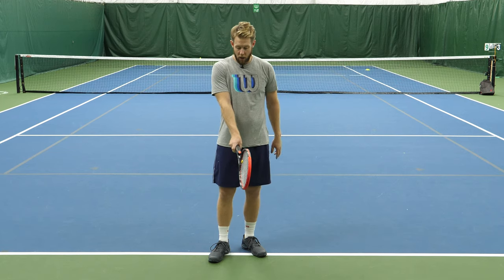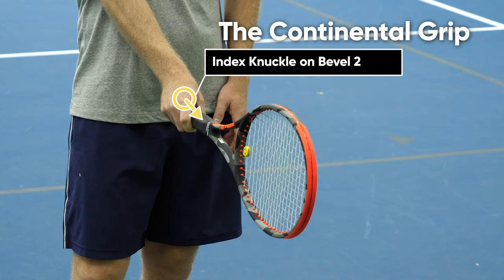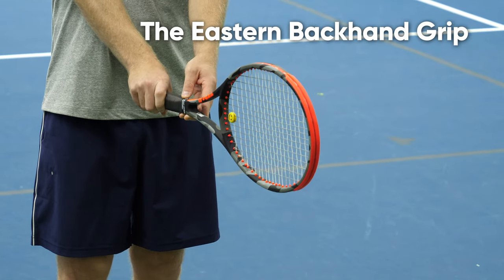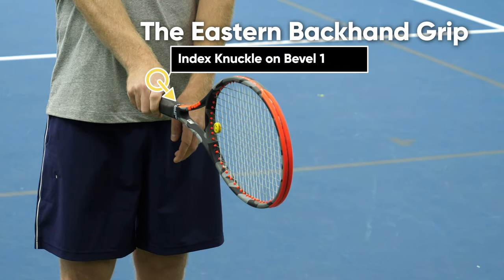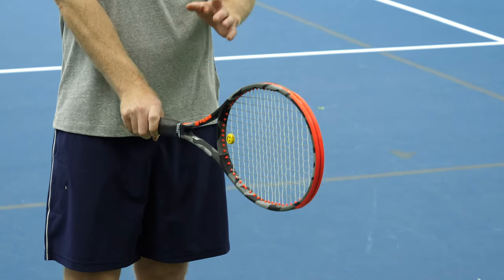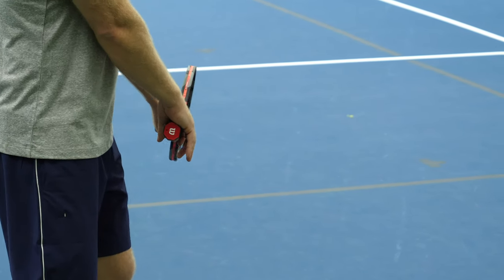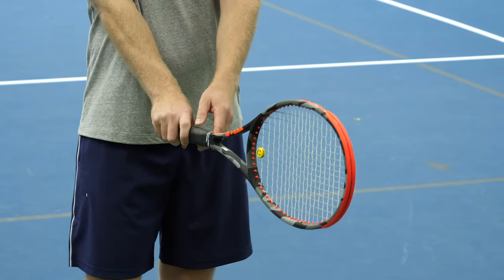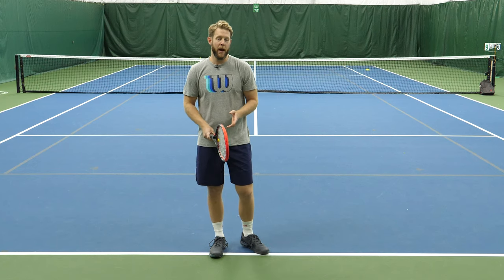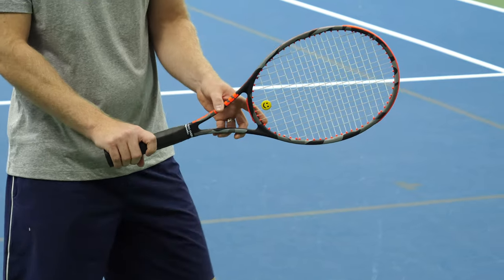We'd like you to use a continental, which is where you've got the base knuckle on your index finger on bevel two. Or if it shifts to an eastern where you're just dead center on bevel one even with your frame, that's okay. The reason is when you pull your racket back, whatever your bottom hand turns to naturally is almost always going to be one of these two grips — the eastern with your base knuckle even with the frame, or the continental one bevel over. This should happen pretty naturally when you rotate your racket back, but it's worth looking down at your hands to make sure.